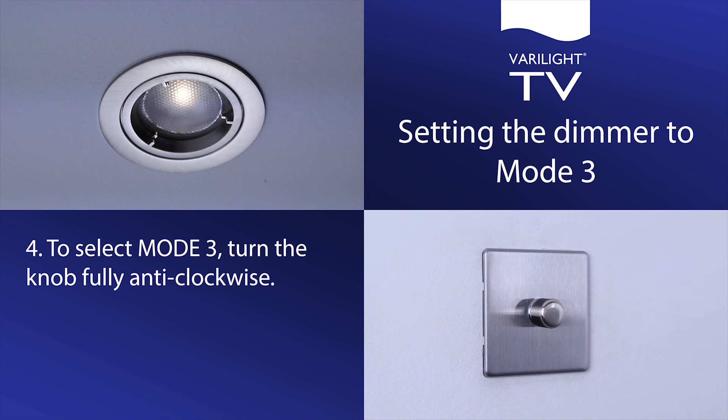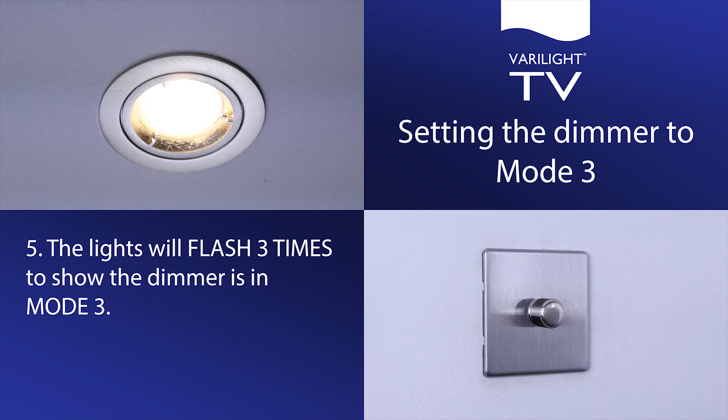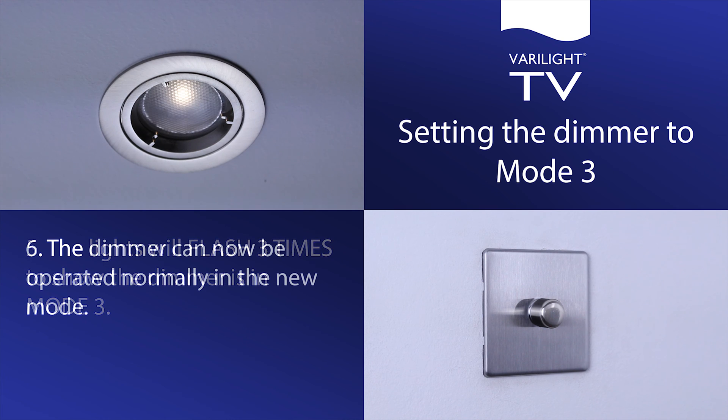To select mode 3, turn the knob fully anti-clockwise. The lights will flash 3 times to show the dimmer is in mode 3. The dimmer can now be operated normally in the new mode.